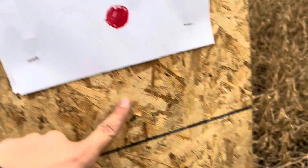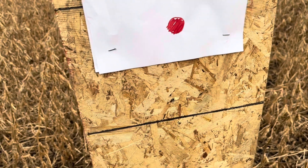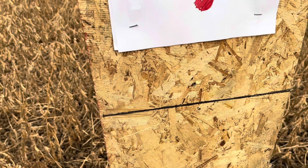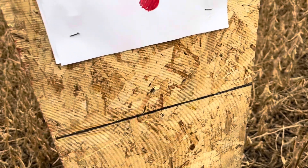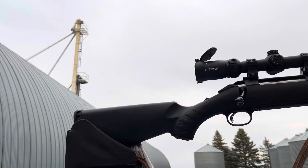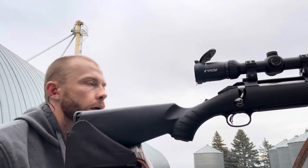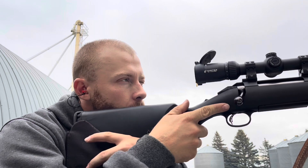So it looks like I ended up quite low but dead center. I'm going to try to find that on my scope — I forgot to bring a pen, so I might actually have to run back and grab one so I can move my crosshairs down to that mark. All right, I just did my adjustments. Taking my second shot now — starting to rain here. Let's see how it goes.